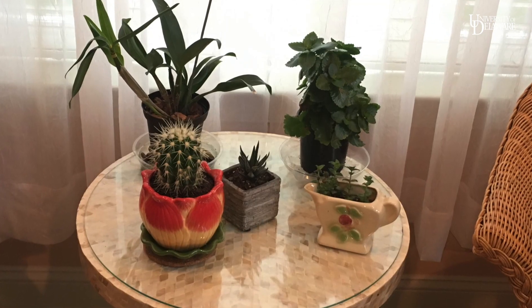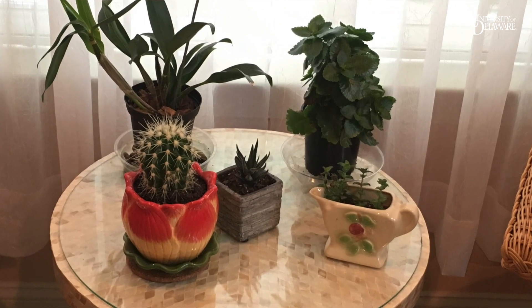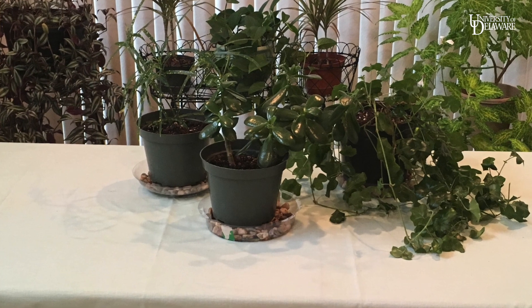Want to improve your memory and reduce your stress? You can start by surrounding yourself with some houseplants. Let's try to save them from a winter watery death.